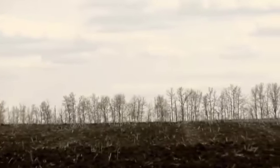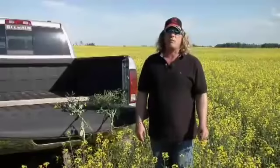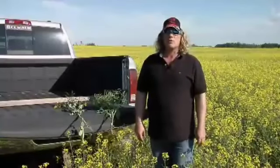We planted our canola a little bit late this year. Strictly the soil in this area was about minus four roughly May 10th, and then we wanted it to warm up at least a couple more degrees before we planted it.